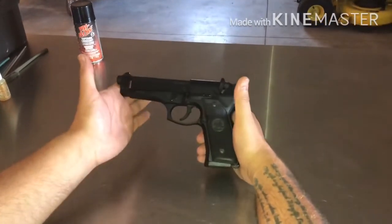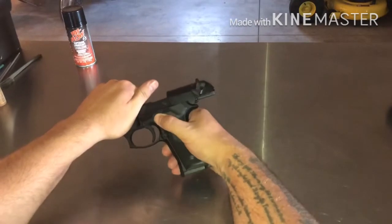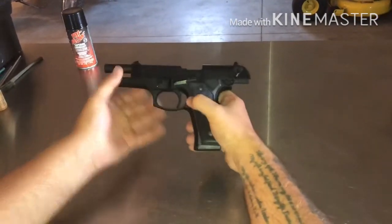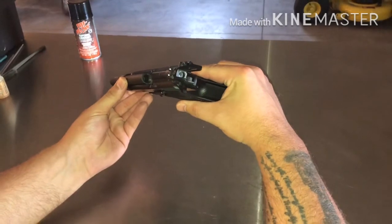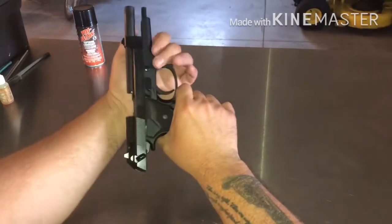The way I found that is easiest to take them apart is to move the slide back and keep it back. Get rid of the mag, make sure it's not loaded and there's no round in the chamber. On the right-hand side there's a button right here.